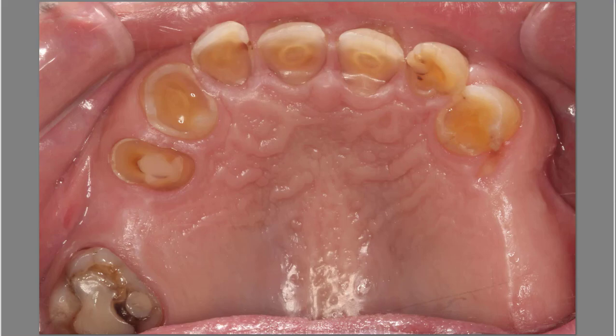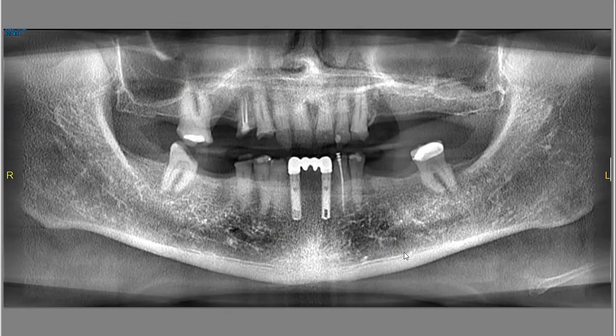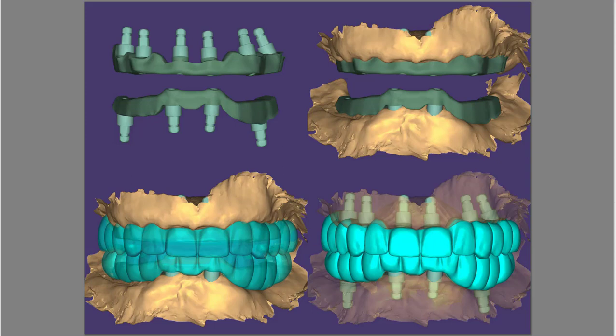There is extensive wear on the upper arch. Just appreciate the panorex pre-op — these are the old implants. We're going to place six implants on top and two implants on the bottom. After we've placed the implants, you can see the multi-unit abutments. You can see how they're supra-crestal — higher than the crest of the soft tissue — and that was the only option available with those multi-unit abutments.